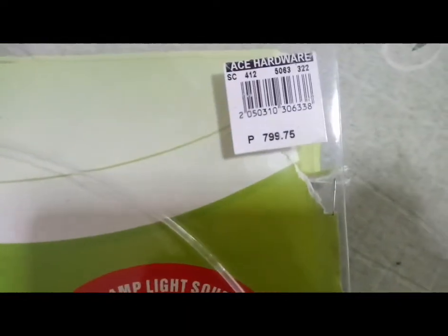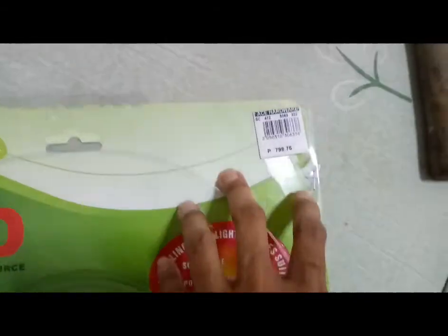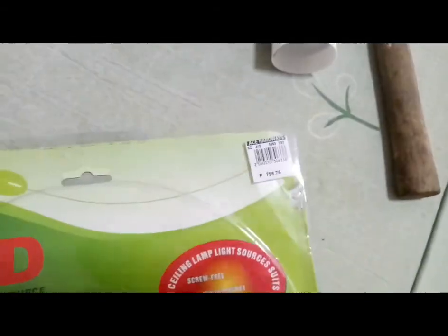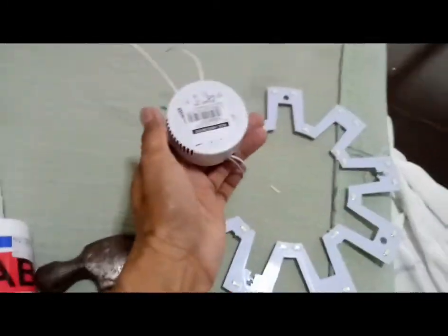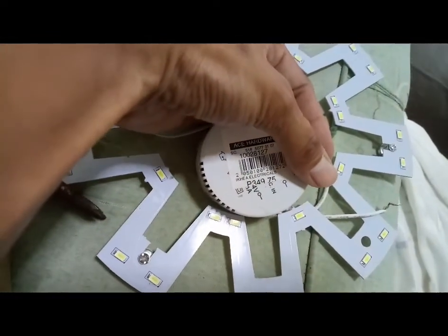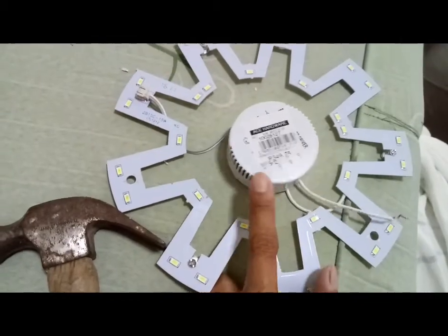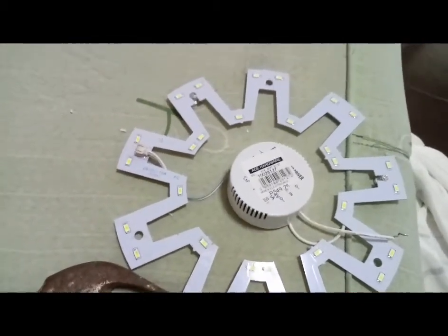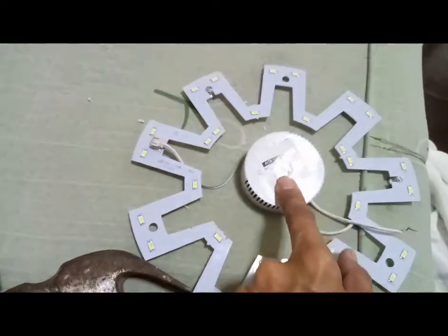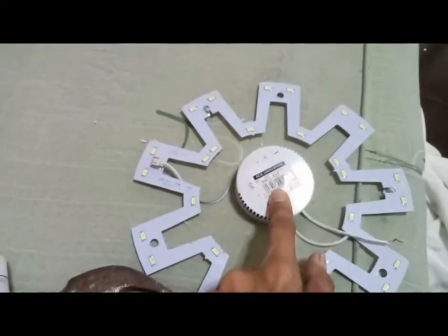It's on sale actually — it's 799.75 and Ace Hardware is on a 10% sale right now, so I think this was 610. The smaller one I bought before was only 349 pesos. They ran out of the smaller one already, so I'm gonna install it on the smaller ceiling light downstairs and replace it because it's not LED yet — that's what I'm gonna show you later on.